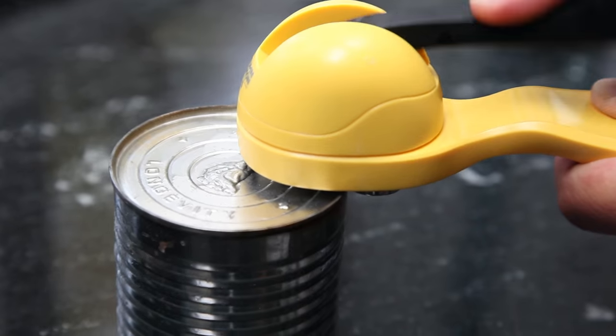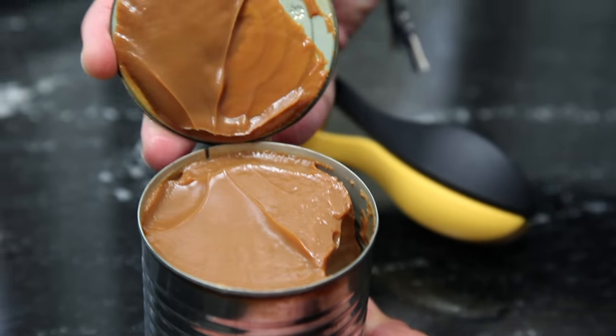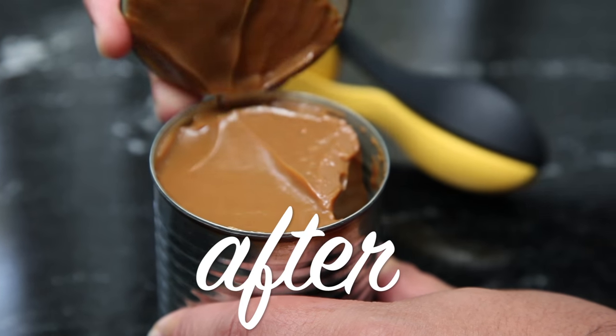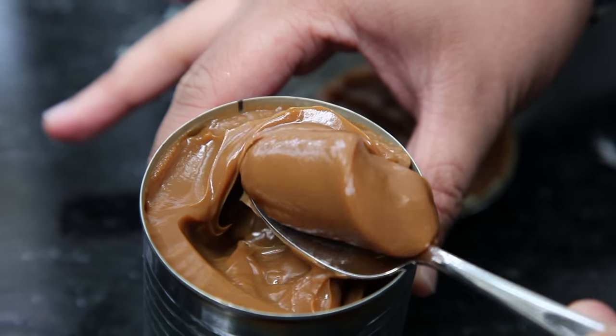I'm going to pull this puppy out. What you're going to find on the inside is pretty exciting. Dulce de leche! Easiest ever. This decadence is exactly what dreams are made of.